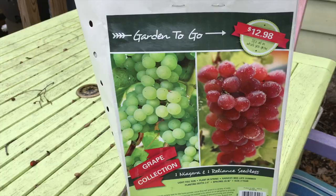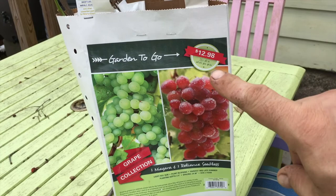Welcome to another episode of the Rugged Homestead. Today I'm going to be growing grapes. I picked up this twofer at Home Depot — $12.98 for two types of grapes: one Niagara and a red seedless.